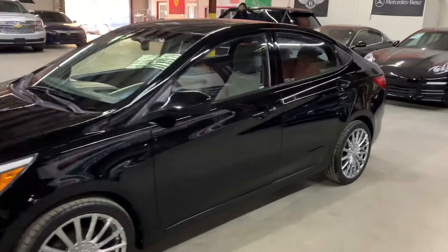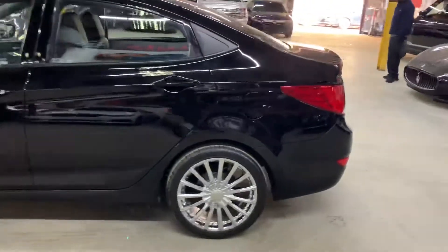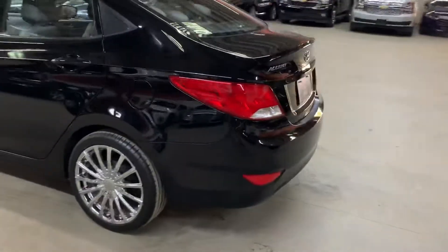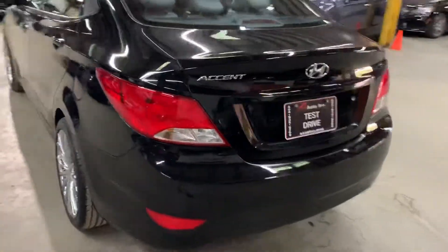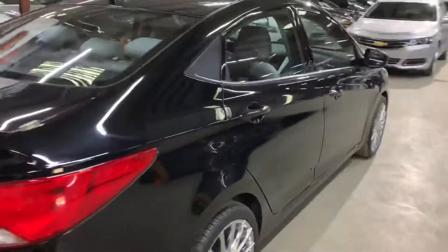Hello guys, it's Alex Arroz here from Atlanta, Georgia. Today I'm going to be showing you around this 2016 Hyundai Ascent in black, as you guys can see here. I'm going to give you a quick tour around it and then we will go inside and check out the interior. Once again, this is a 2016 Hyundai Ascent.